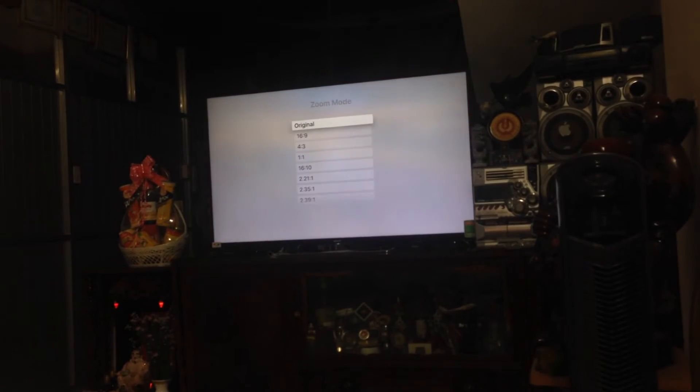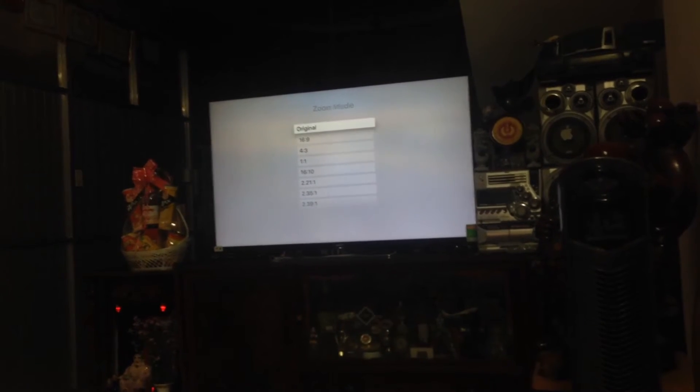Okay, no subtitles available. There are a lot of options here.